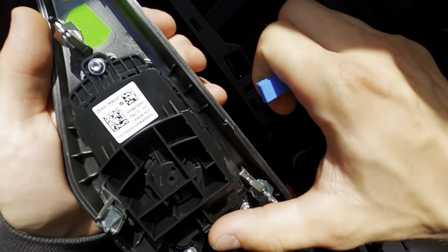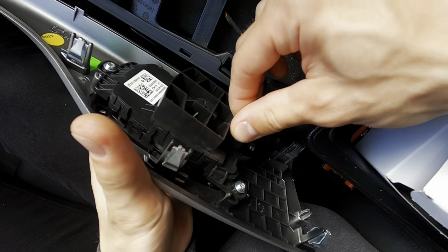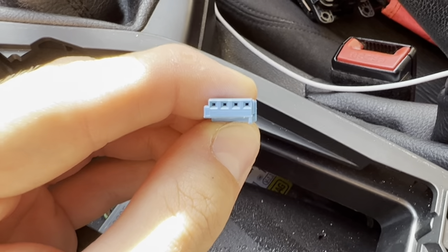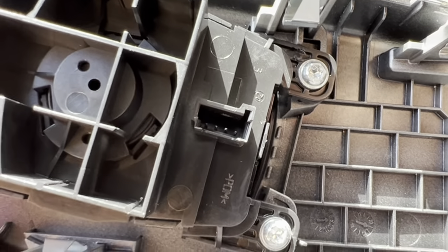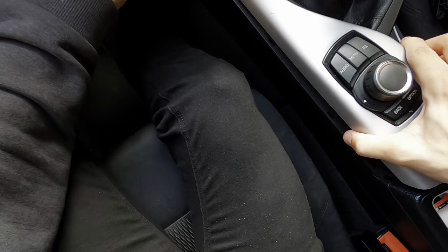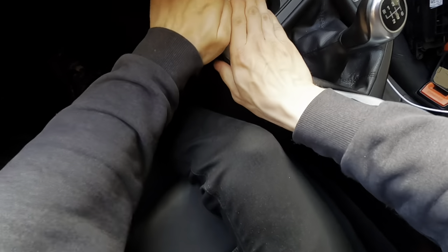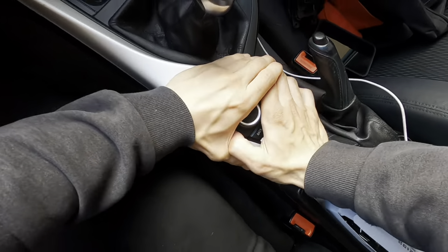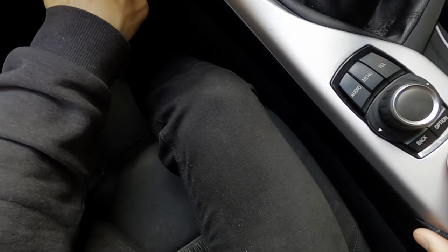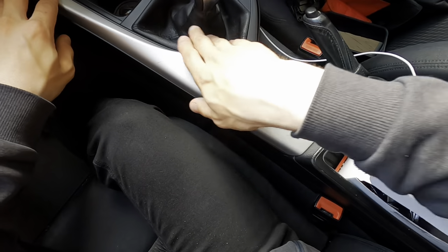Now it's just a case of getting the connector — make sure you line up this little ridge here with the connector here, then push it in. There we go, it's all plugged in. Now it's just a case of putting it back into place. I'm going to start from the back — it requires a lot of welly to get these clips in. Just push it into place into the corner, work your way down, push down really hard. You need a bit of force, then just work your way down to the bottom.